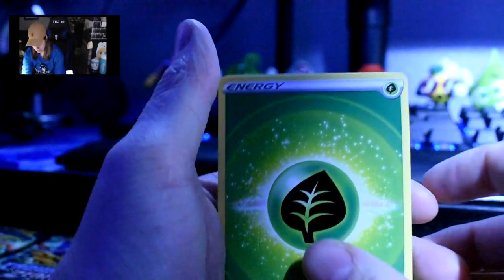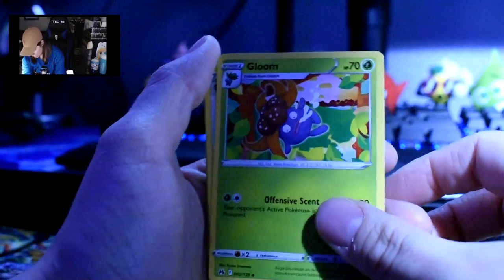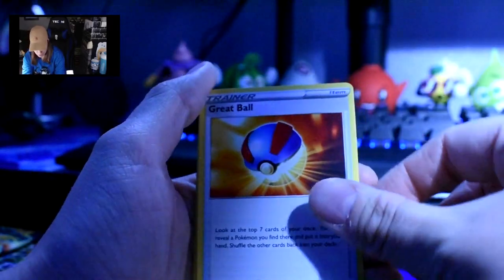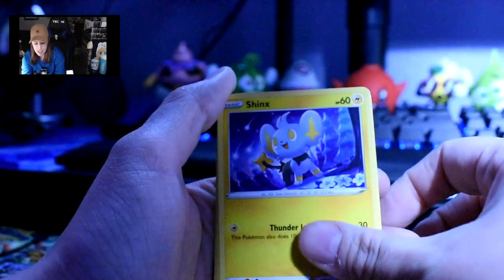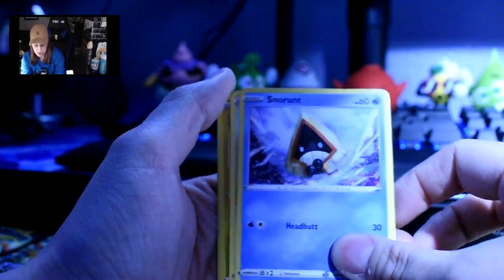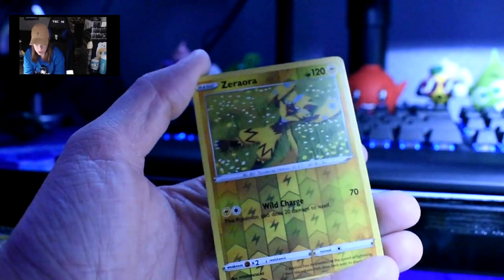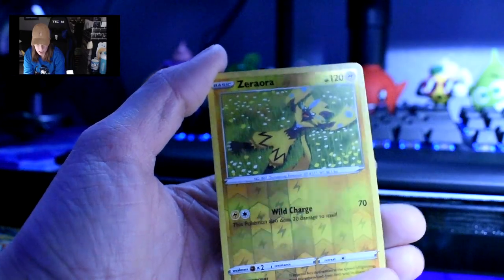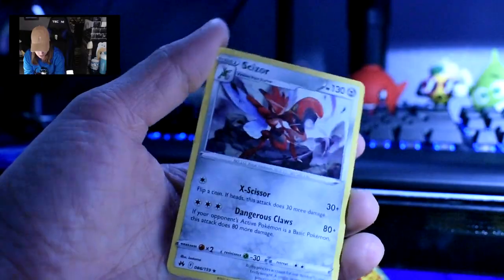Next pack: start off with an energy, Friends in Sinnoh, Vileplume, Grapeball, Wooloo, Chinx, Pancham, Snorunt, Fonfard, and a reverse holo Zeraora — zero aura, possibly. And then a regular Scizor. Not Scissor — Scizor. I think it's Scizor, but I could be wrong.